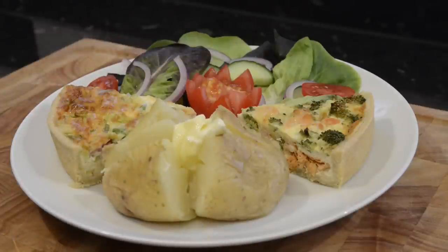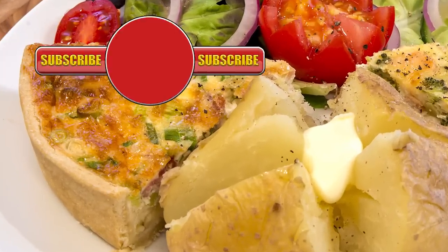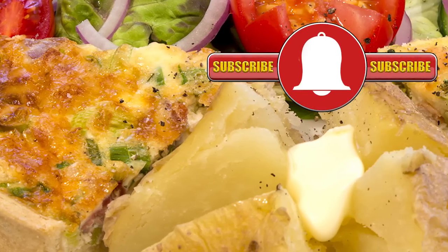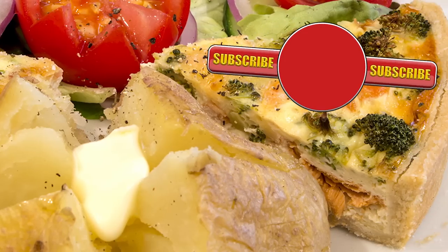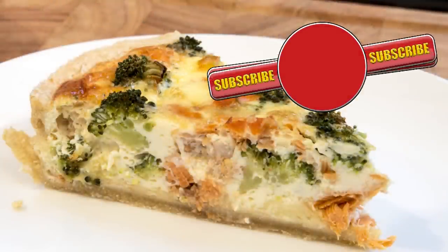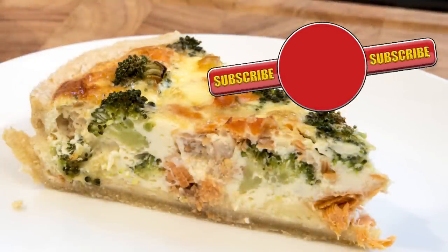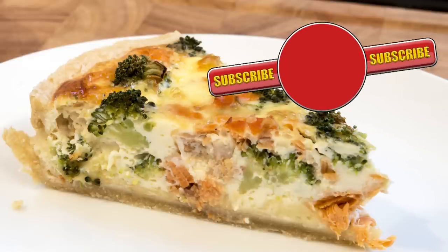Well, thank you again for watching. Please like, share, comment and subscribe by hitting the circle above. If you do subscribe, activate the bell icon next to the subscribe button on my channel page — by doing that, you'll be automatically notified every time I upload a new video. And in the meantime, here's a few of my other videos and playlists that you may want to watch. So, until the next time, be safe in the kitchen and bye for now.